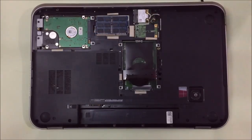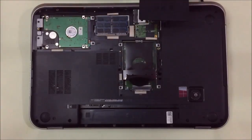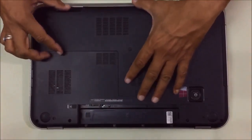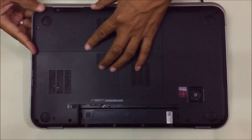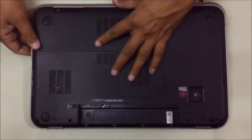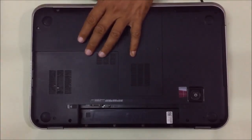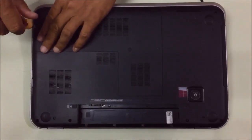Now screw this in place, put the cover back, and tighten the screw.